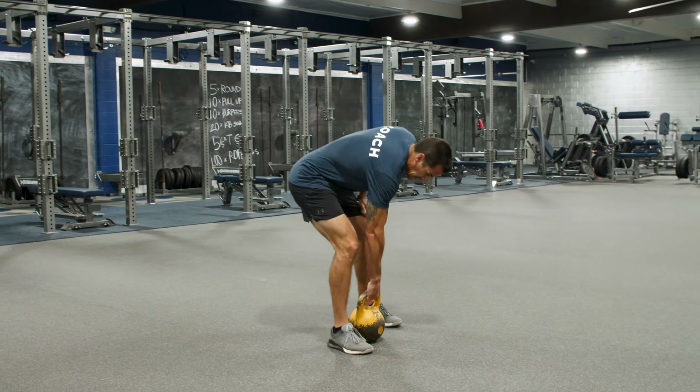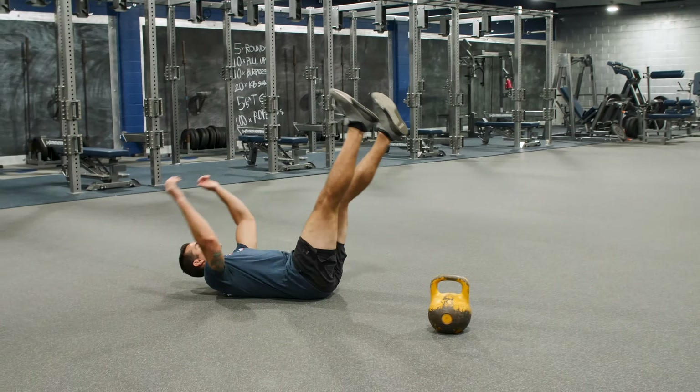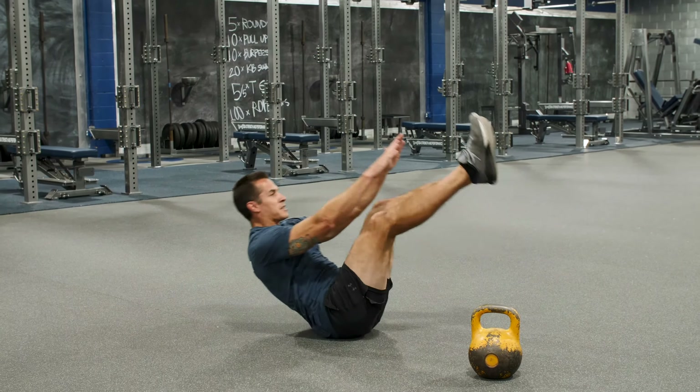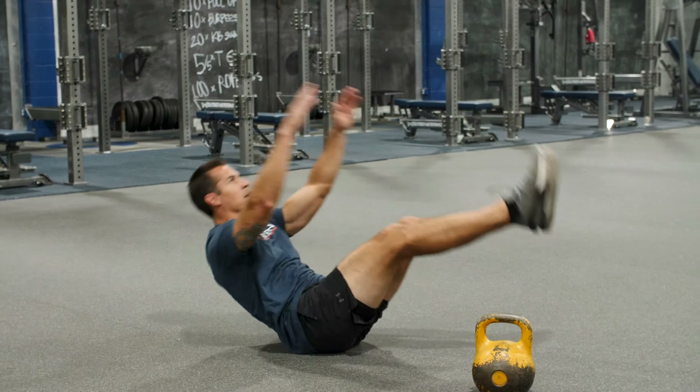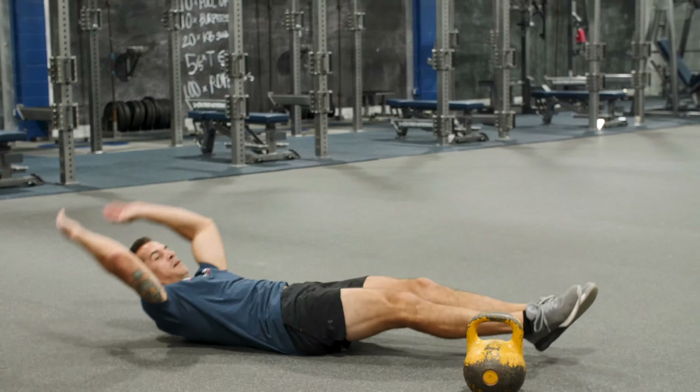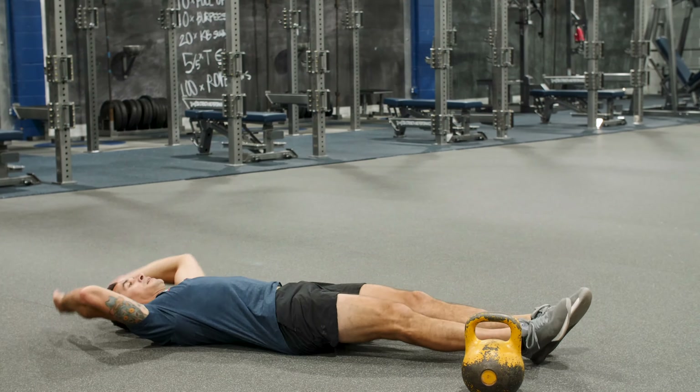After that, we're going to go down on the ground. I got five V-ups. Get up on that butt.